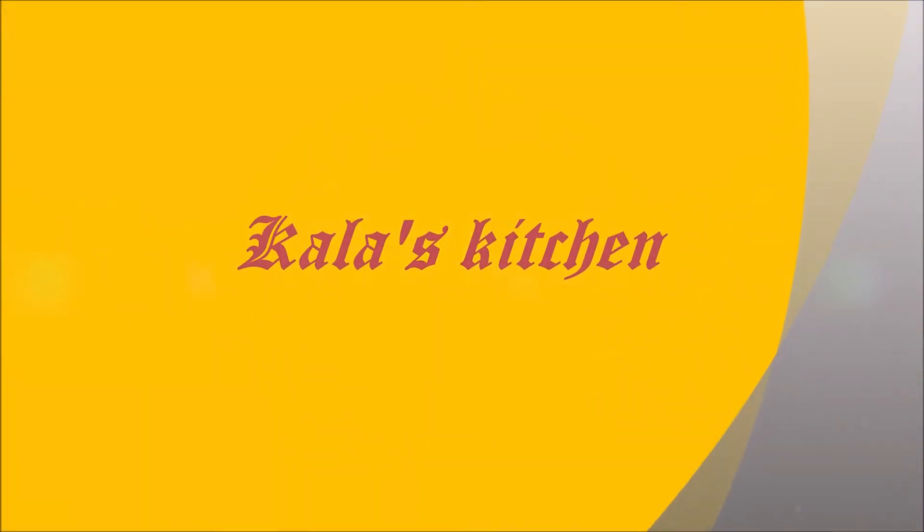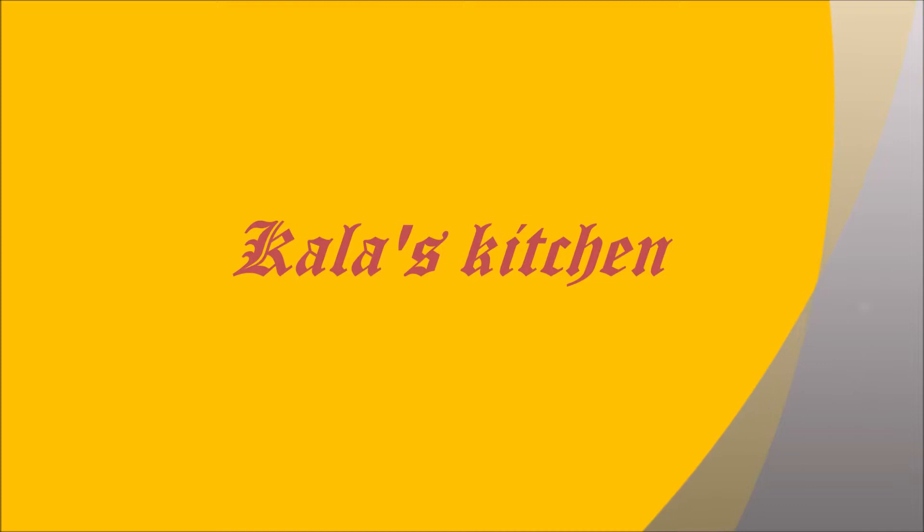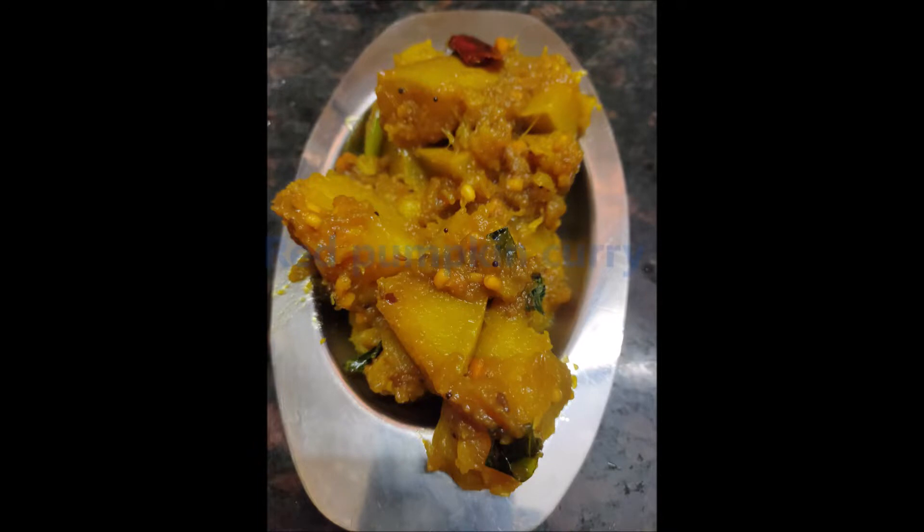Hi friends, welcome to Kalashkiki Chain. Today I prepare a new dish called Tee Puri Gumi K Bali tea — a red pumpkin sweet curry, also known as Manjigummiiq. This is the same recipe.